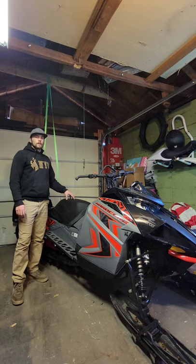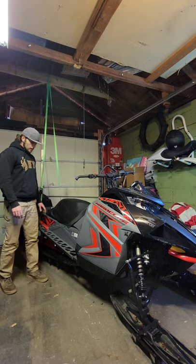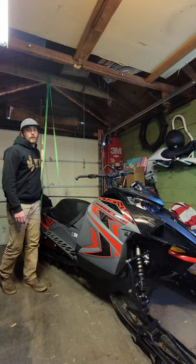Hey guys, today we're removing the skid from this 2020 Alpha Hardcore so we can replace the front skid spring with a Stingray mod spring. To start, get your sled track off the ground — I just hung mine from the rafters — and then once to that point we can start removing some bolts.